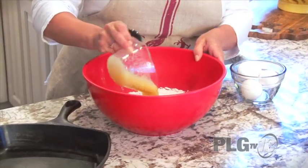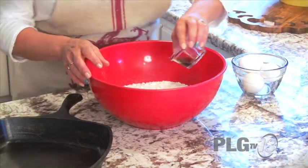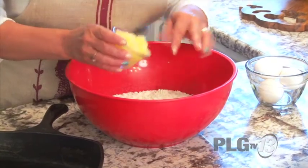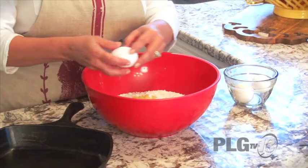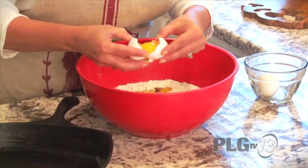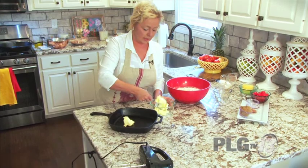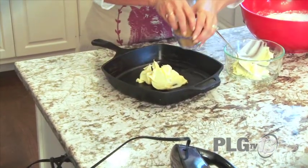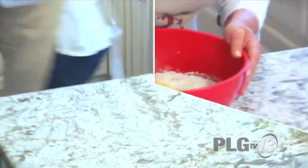Then we're going to do applesauce instead of the water, and a little bit of vanilla — about a teaspoonful. For it to be really, really moist, I like adding the crushed pineapple even though it doesn't call for it. Then we're going to put three eggs in. Before we start mixing, I'm going to butter this skillet and put it in the oven to get really, really hot. And I'm going to put a little bit of brown sugar in here so we can lay those pineapples on top. We're going to stick this in the oven while we finish mixing.